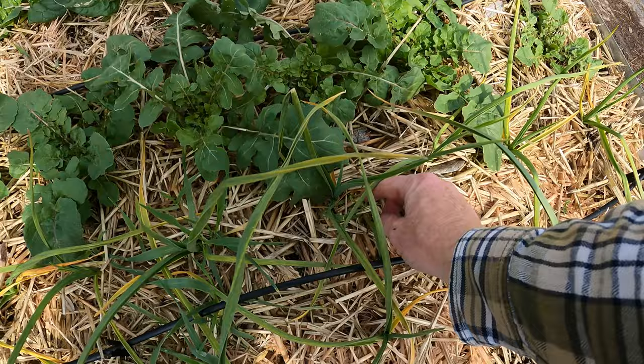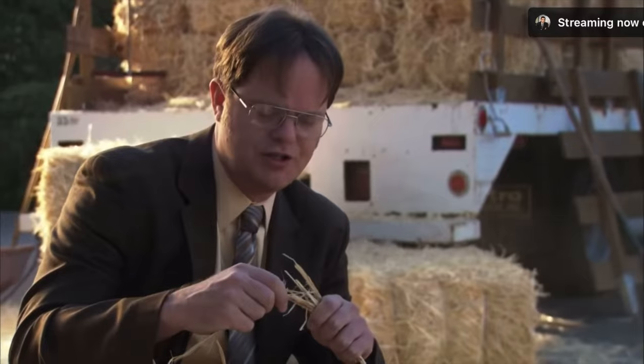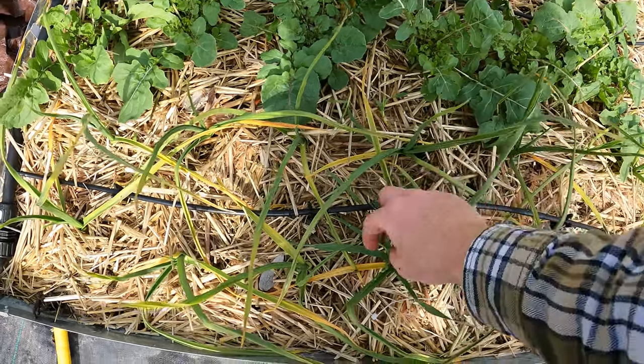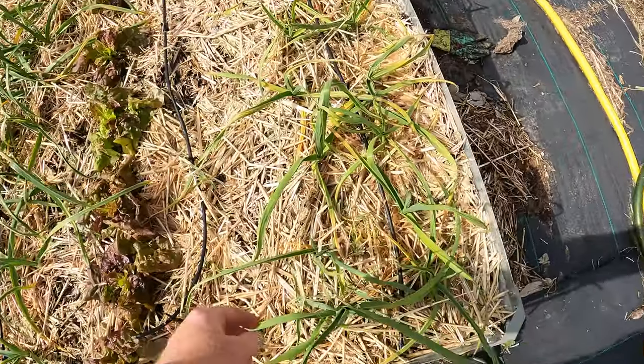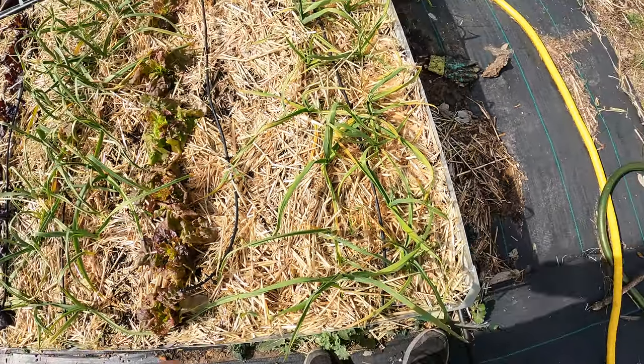Unless you go and spend a ton of money and buy some that have all the seeds picked out. This is the good stuff. I missed a whole bunch right here along the garlic rows — I've got to really pay attention to that. I'm going to be honest, I've probably had to do this about once every four or five days, coming out and picking for a while.